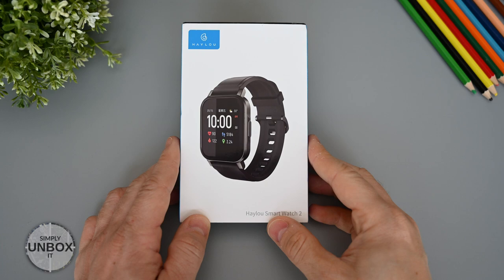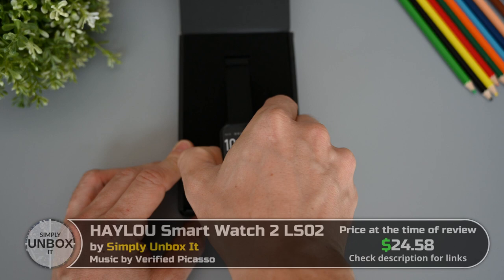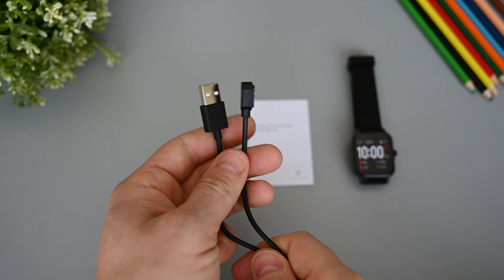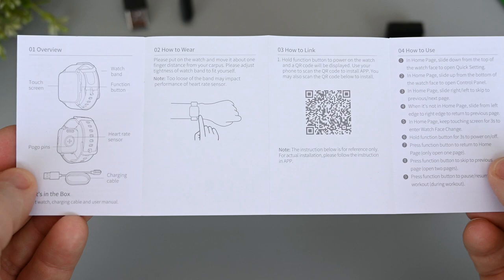The box is of typical HALU style, with a nice picture on the front and some specifications on the back. I have tried many HALU products before, but only wireless earphones, and the quality has been quite good at a budget price. So it will be interesting to see how their watches will do. In the box we get the watch itself, a user manual and a charging cable. This is the magnetic type, and it's the same as we get with many other budget watches.